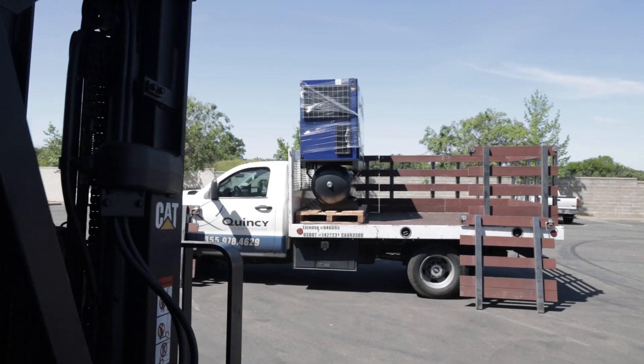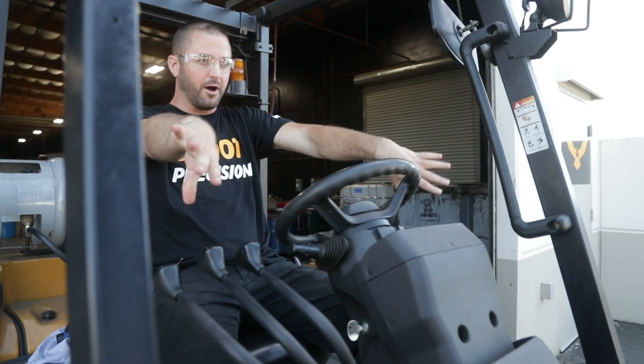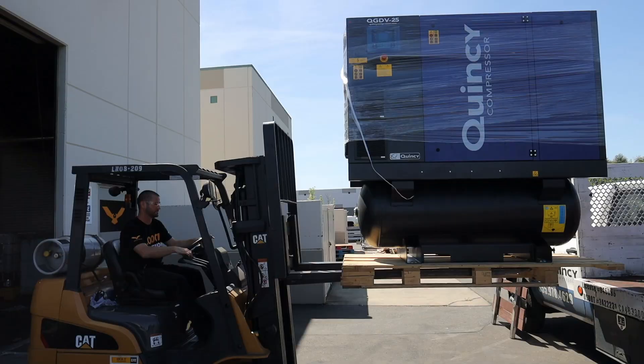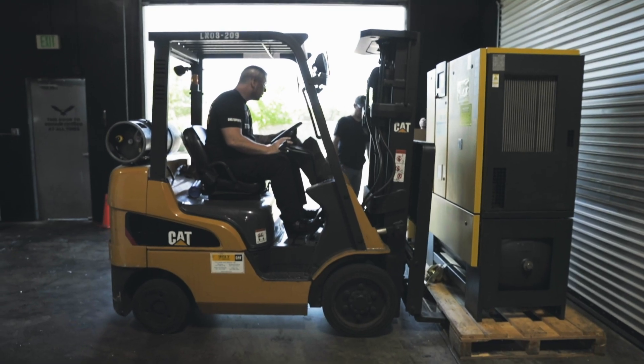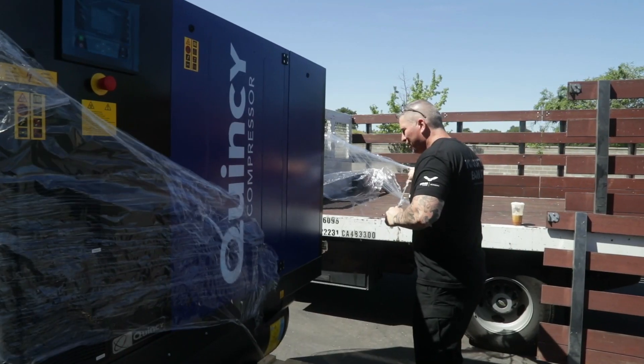So I thought today we'd take a minute and actually talk compressors. In my shop right now, we're changing out our Kaeser compressors, which have been great for us for over 10 years. But now, as we're adding machines and the compressor technology is rising, we've made a decision to bring in a Quincy rotary screw compressor.